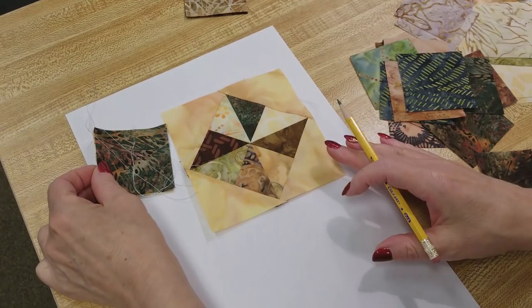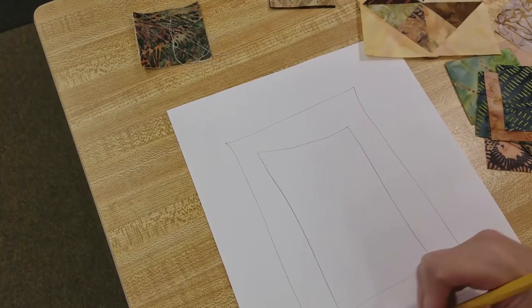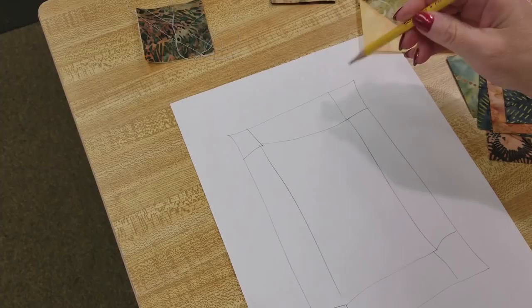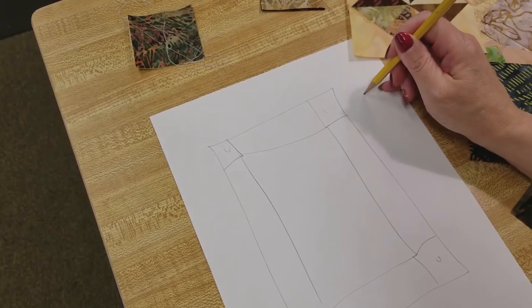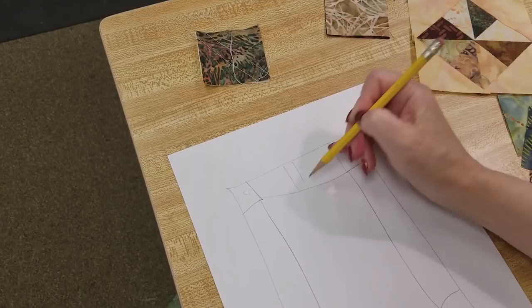Before I sew a whole bunch of these, I want to figure out exactly how many I'm going to need so I don't do a lot of extra sewing. Here's my patchwork quilt, here's my border, and here would be the cornerstones of the border. If we're only going to put the pinwheels in these four sections we're going to need eight, because each one gives us two half square triangles.